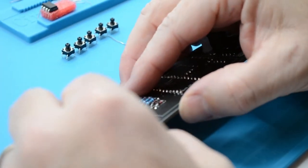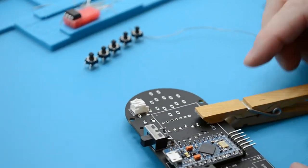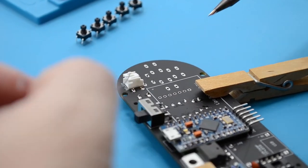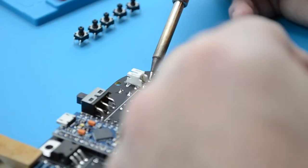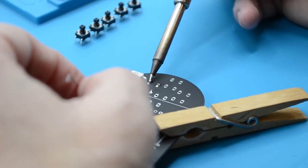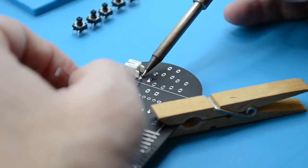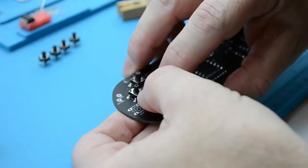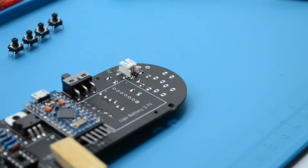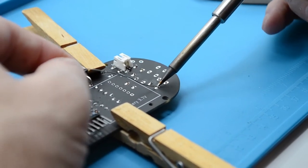Next, start soldering in the other buttons using the same process: push the button into place, flip the board over, and solder the pins in. Fit and solder the buttons one by one to ensure they are fitted securely and laid flat against the PCB. Make sure to orientate the PCB so you aren't soldering over the JST connector, as that could melt and damage it. Each button should follow the same procedure: (1) fit the button in the correct position, (2) push or use tweezers to guide the button into place, (3) turn the PCB over and solder the joints, (4) if the button pins point out a lot, trim them to shorten them. Repeat this for all the buttons, one by one, and make sure the buttons are soldered in flat.